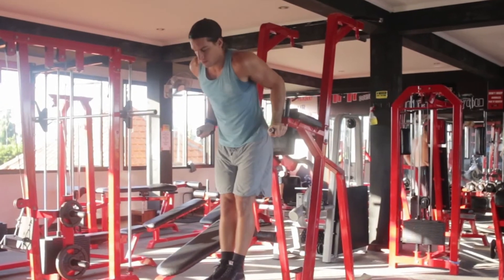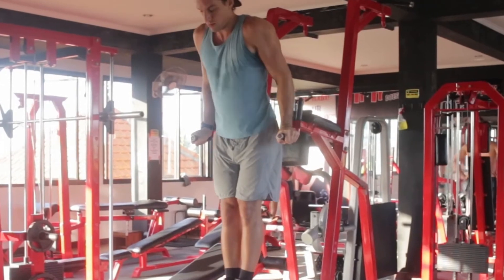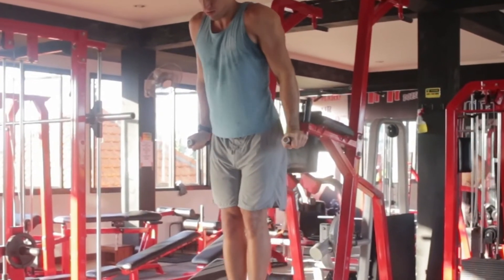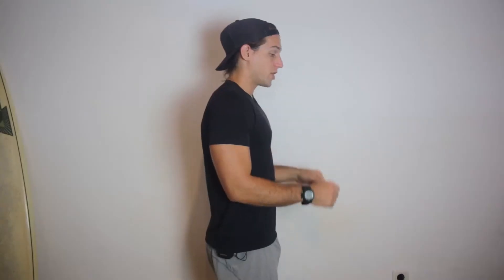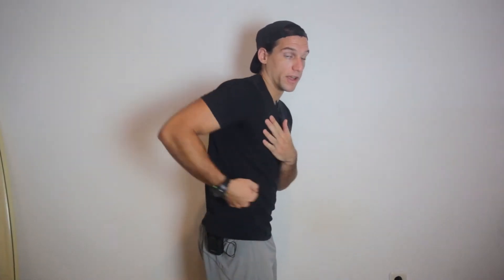A couple keys here, same as biceps: lock your elbow into place, use full range of motion, breathe through the rep, and ensure that you're getting all three parts of the contraction. For the triceps, we're extending the elbow — shoulders shouldn't be involved at all. When you're doing triceps press downs or a triceps kickback, the elbow should be completely stationary, opening and closing throughout the movement without the shoulder moving at all.